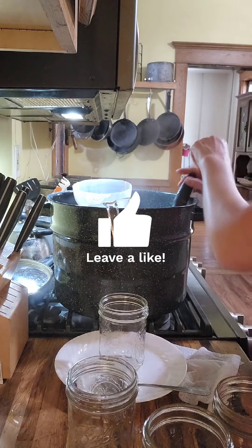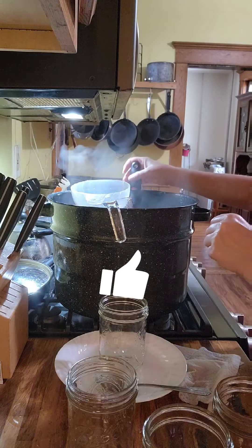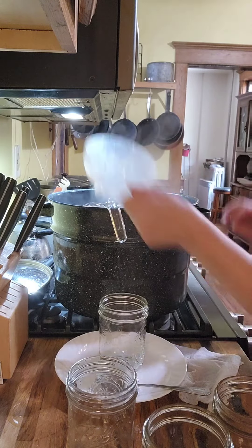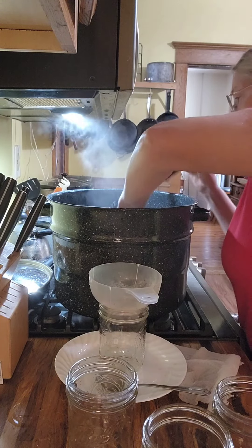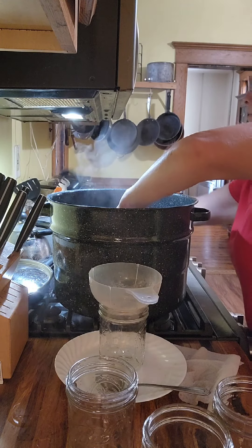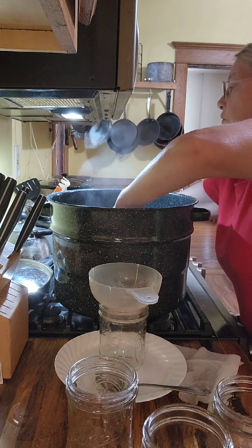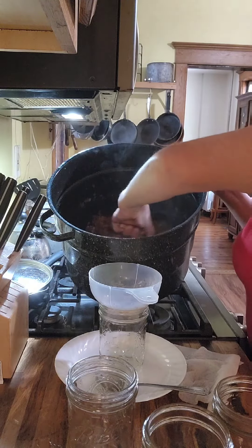With the extra pineapple juice, I actually ended up using all of it once I tasted this and determined it needed a little bit more sweetness. So when you do yours, take that into consideration — whether you want it sweet or not so sweet.